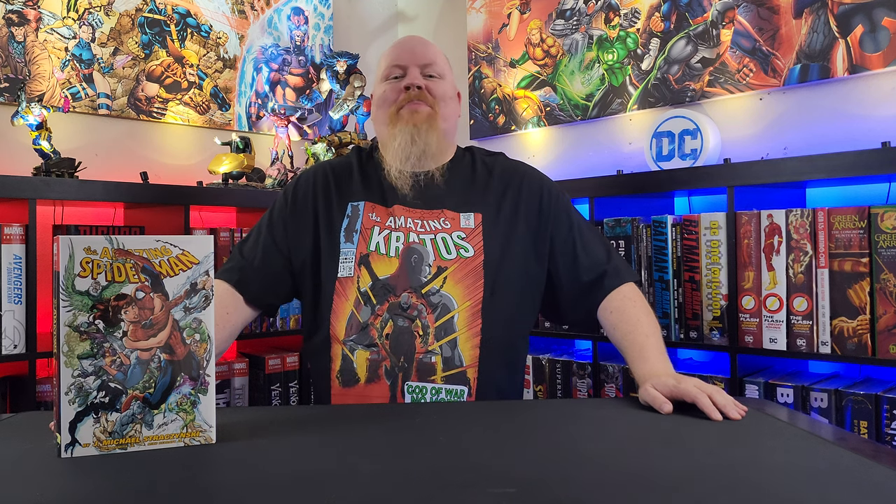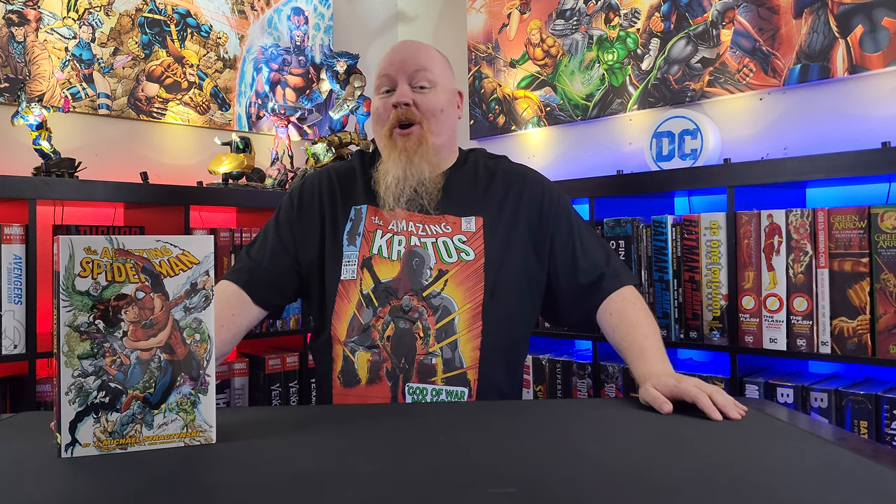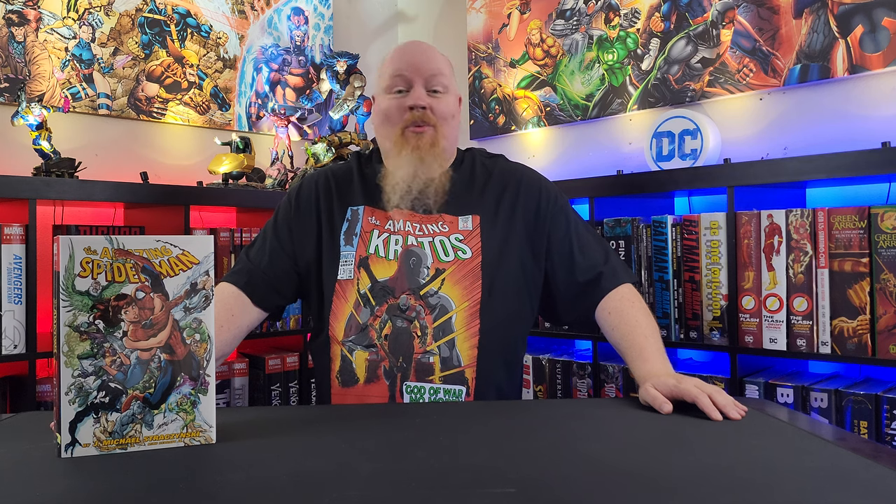Welcome, true believers, to Bad Wolf Comics. I'm your host, the Bad Wolf, and today we're gonna take a look at some custom dust jackets for the JMS Spider-Man books.